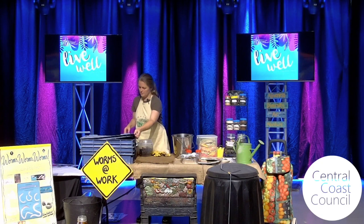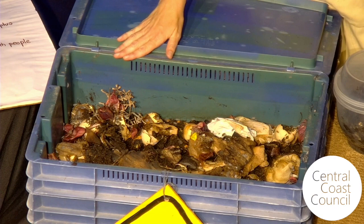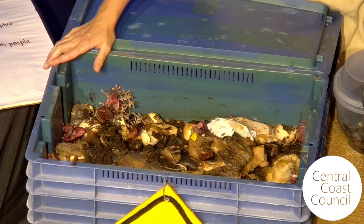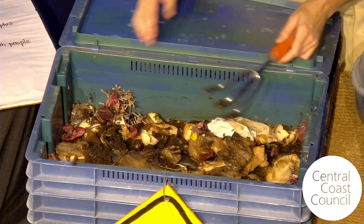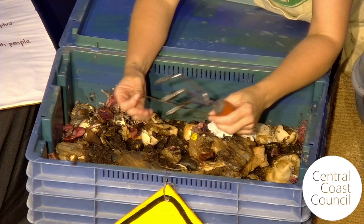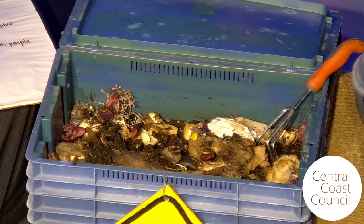I can see there used to be a hessian sack in here covering it all — all been eaten and all that's left is the poly-cotton string. I can add that to my jar of things worms don't eat. Things worms don't eat include the sticky tape off a cardboard box, the cottony synthetic string, potato peeler rubber — you'll find it next time you look. Obviously plastic cutlery and things like that. Worms don't eat plastic, don't eat metal, don't eat glass, but pretty much anything else. Sometimes I find cutlery, pegs, and wire ties in worm farms.